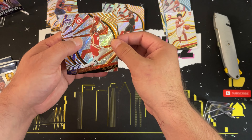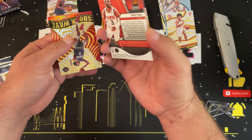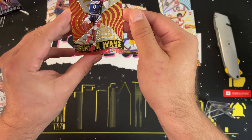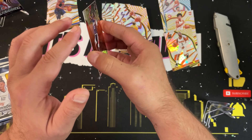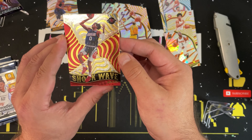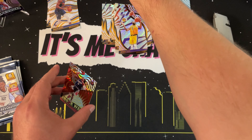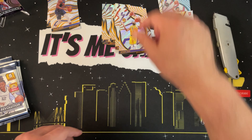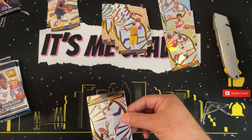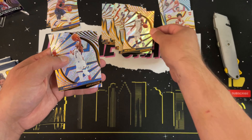Moving into pack four. Nothing too crazy yet — the autograph is nice but it's a Trey Man, not a higher-profile rookie like Mobley or Jaylen Green. Starting off with Clint Capella, Harrison Barnes, Anthony Davis going into an astro parallel, a Chris Paul, and ending with a Jaylen Green Shockwave — that is really nice, and it's a rookie card. I don't see the rookie logo on it anywhere; I wonder if that would hurt the value.